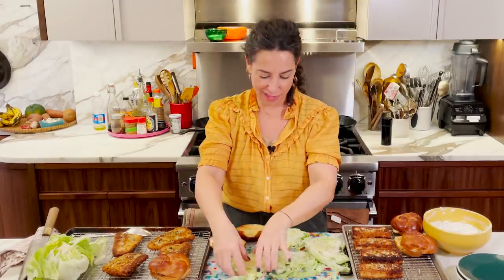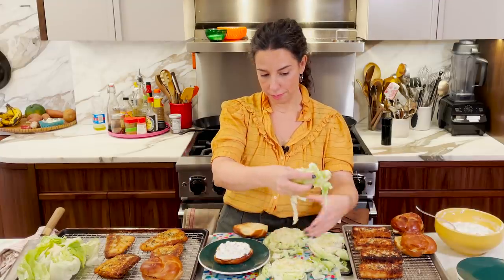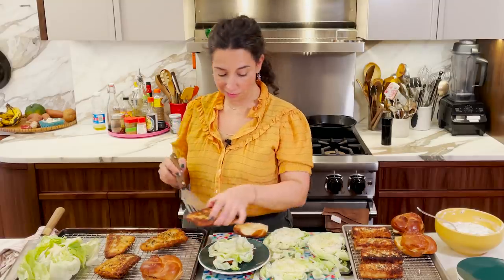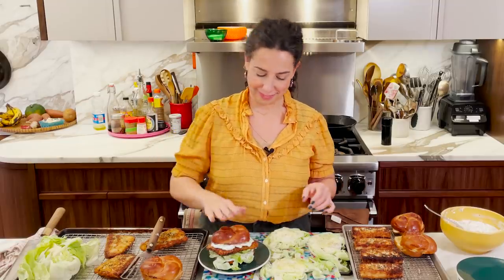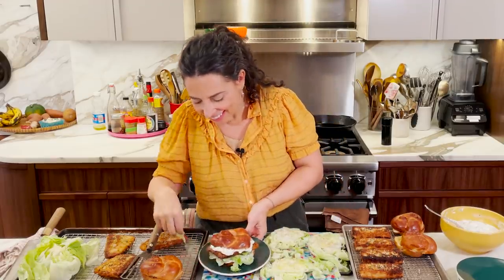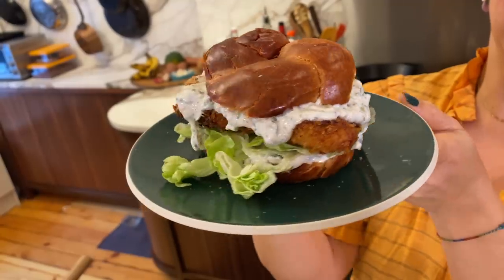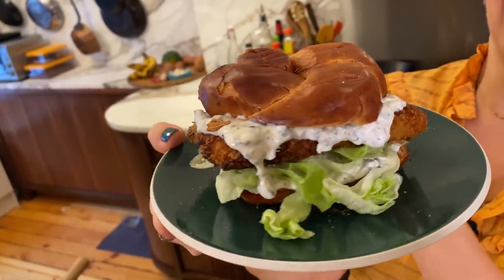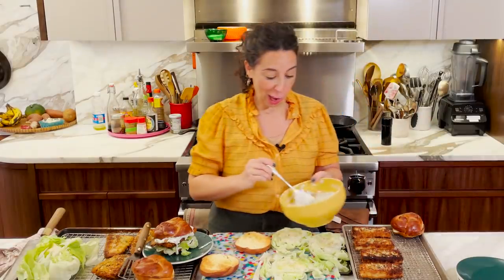Okay, it's assembly time — I'm so nervous and excited. This is how I want this to go: special tartar on the bun, then an iceberg slab, then the fillet, and more sauce on top. A little bit of fish coming out the edge tells you what you're getting before you get it. Why should everything be hidden inside? Let's make the vegetarian one at the same time — extremely excited.